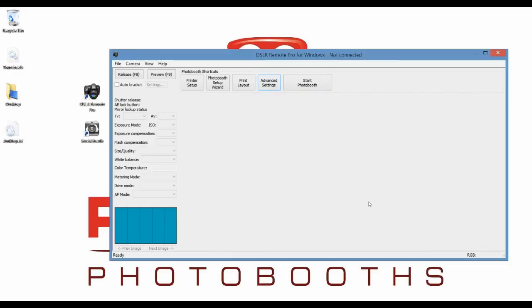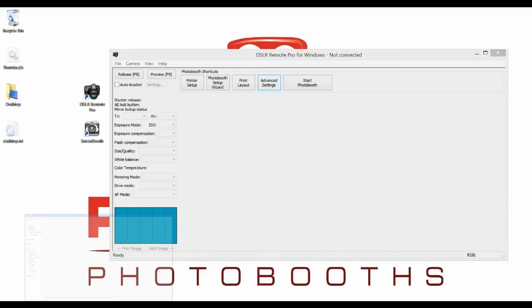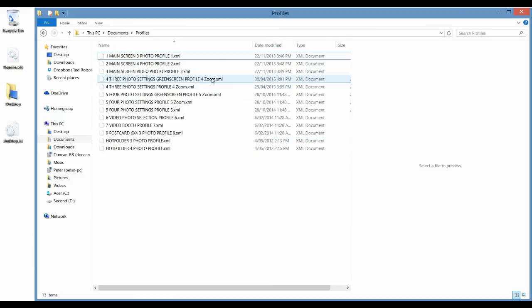So you can go and manually change all of those profiles' printer settings — it's a bit of a task to do that, because you have to load a profile, go to the printer setup, change the settings, and then save it.